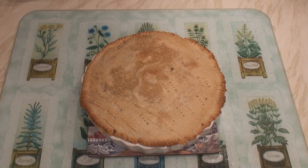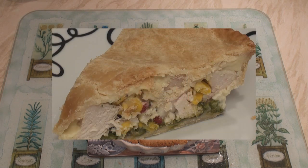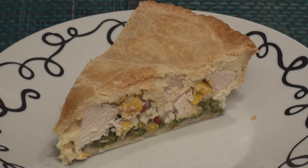Crimp — mmm — pie! Serve hot or cold with whatever you like: veggies, spuds, chips.